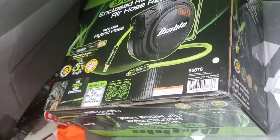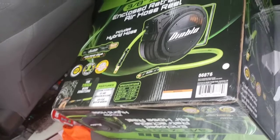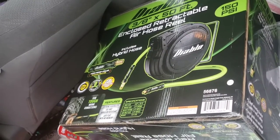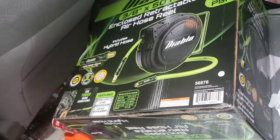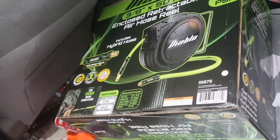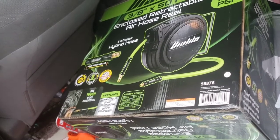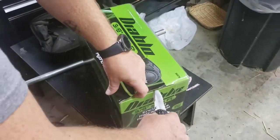I believe it's an open box item. We're going to take it, open it up, check it out, and see if we really did get the good deal that I think we did. If it's all in there and everything's working, even with an open box item, I think I got a hell of a steal. We've got the box inside, ready to check it out and see if we got as good a steal as I was hoping.